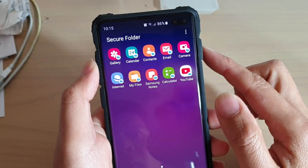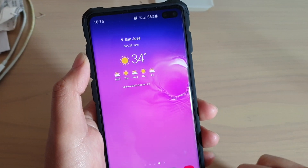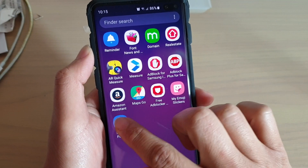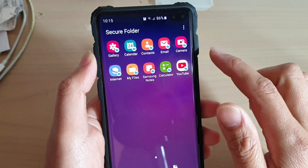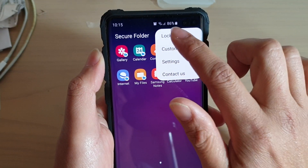You can see here, this time I will not lock the secure folder. Instead, I'll just go back to the home screen. And the next time if I go in, I do not need to put in my PIN or password — so it's not locked. So in order to keep your files safe, you can immediately lock it after use.